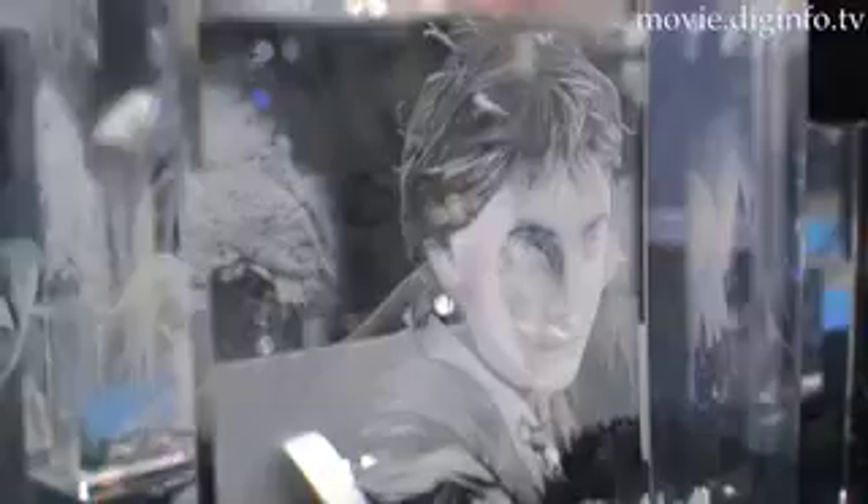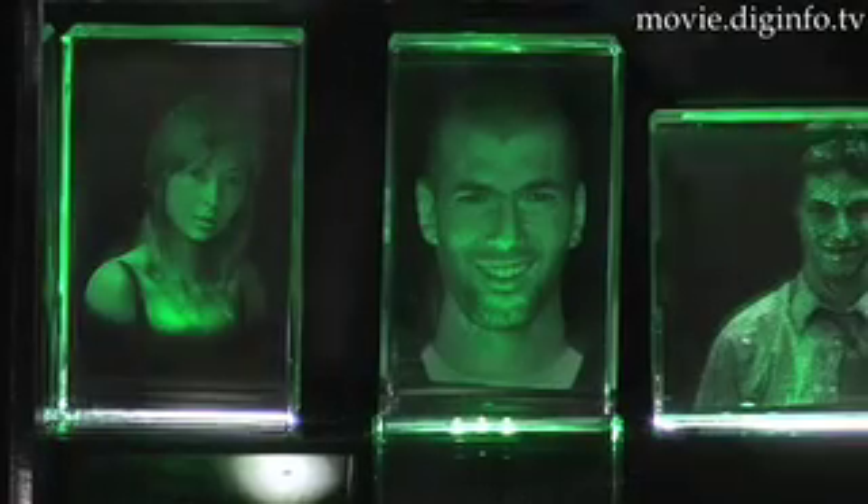This engraving system produces ultra-high speed fabrication at a rate of 1000 dots per second. This means it is possible to achieve 100,000 dot precision engraving in minutes.